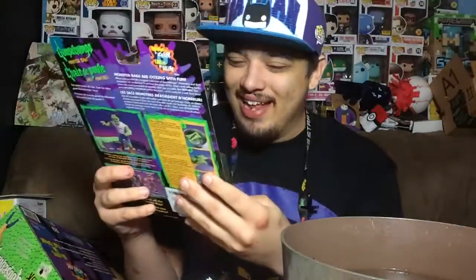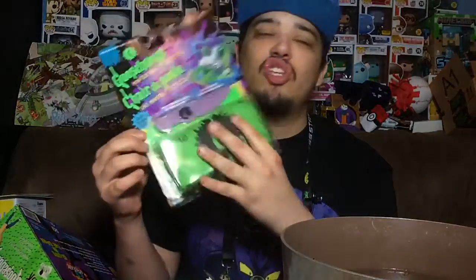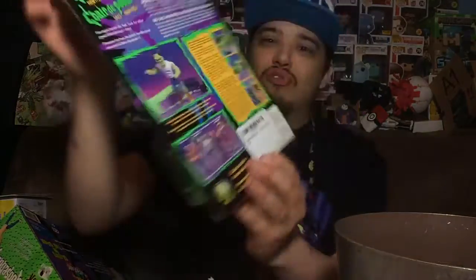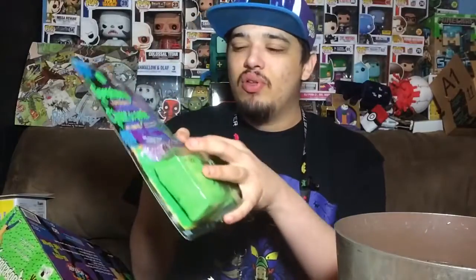That's what it says to do on the back. It sounds like a lot of work, but we're going to do it anyway to see if this thing still works like it was supposed to when it first came out. Before we open it up, let's take a look at the package — here's the front and here's the back with all the lovely graphics.